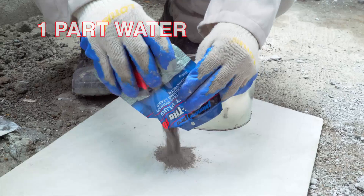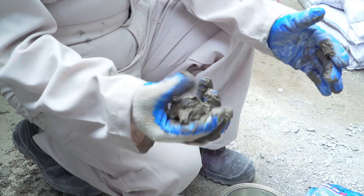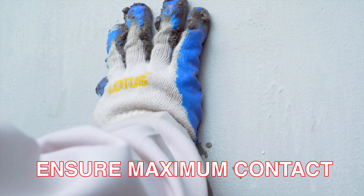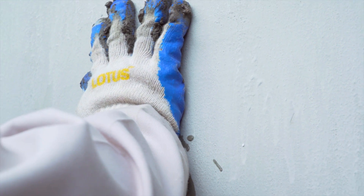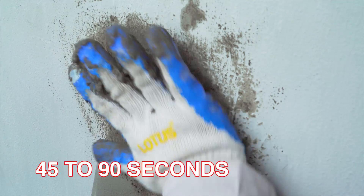Mix 1 part water to 3 parts Pioneer Pro Watertight 100. Mix thoroughly. Apply the mixed Watertight 100 in place, ensuring maximum contact with the substrate before the material sets. Normal setting time is between 45 to 90 seconds at 30 degrees Celsius.